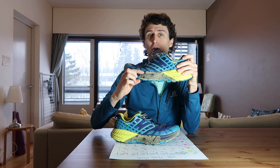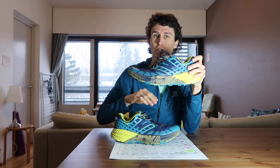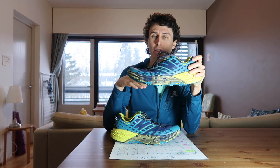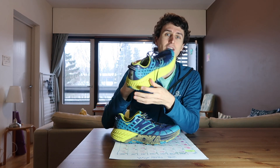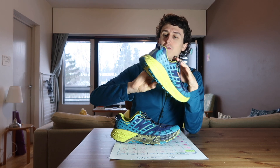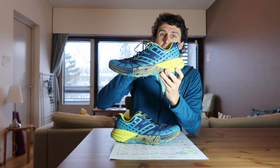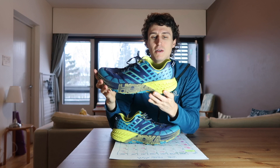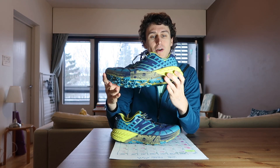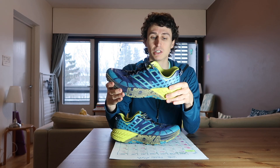As you can see, it's got quite a big stack height. Stack height is how thick it is — from where your foot sits to the ground. I think it's around 20mm stack height. Even though it has got this pretty thick and heavy heel that you can see, your foot doesn't sit way up — you actually sit down in this heel here.